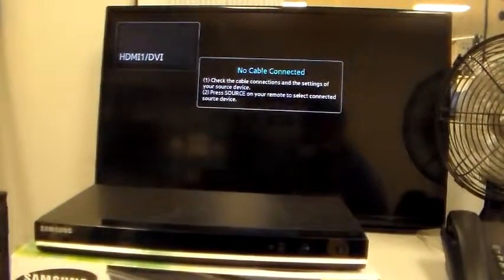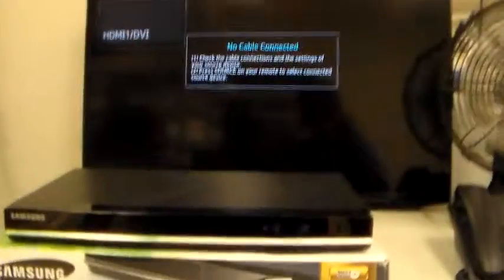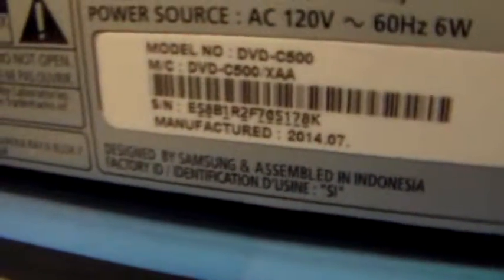Case number four one three zero three eight zero one seven three. Customer states the unit has no power. Have the unit connect the HDMI to power, so the customer can see that it is their unit. Go ahead and show the serial number.